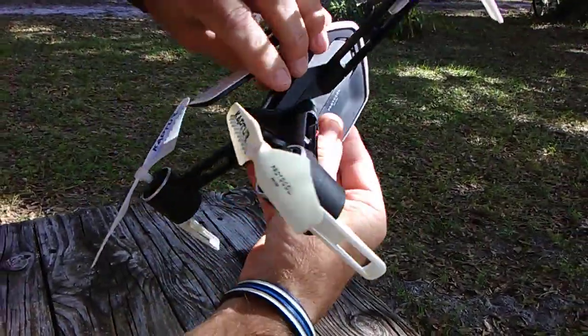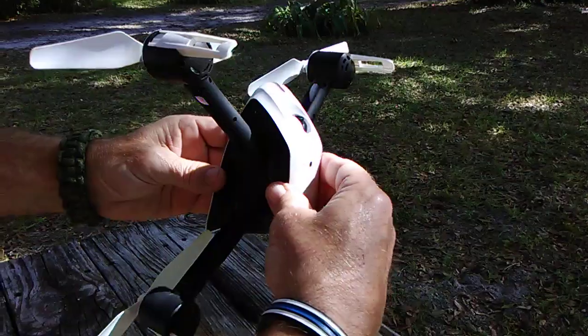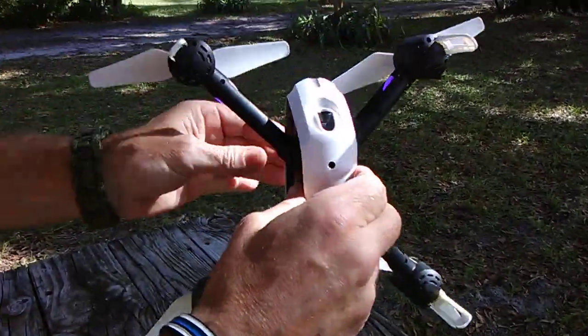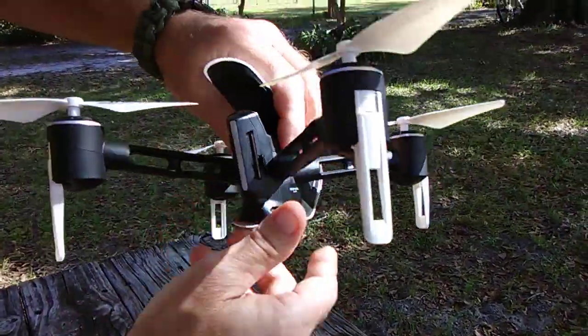That indicates that our Y-axis has been calibrated. Now we'll point the drone at the sky and rotate it until the lights are solid — and there they go. Only took about one spin.